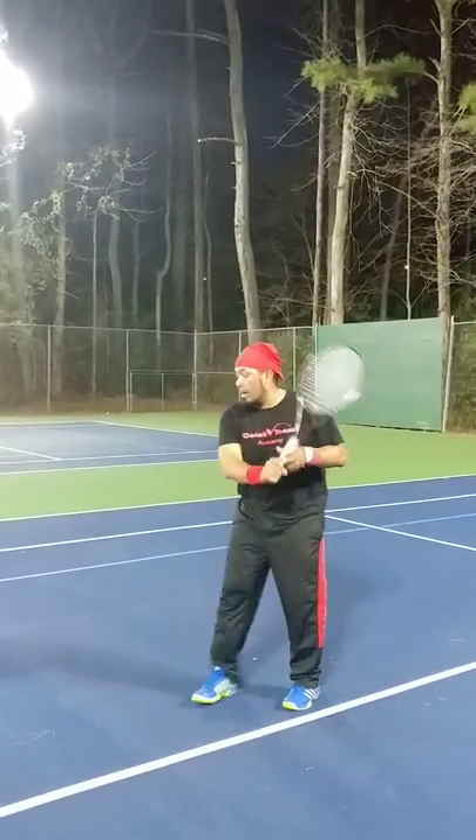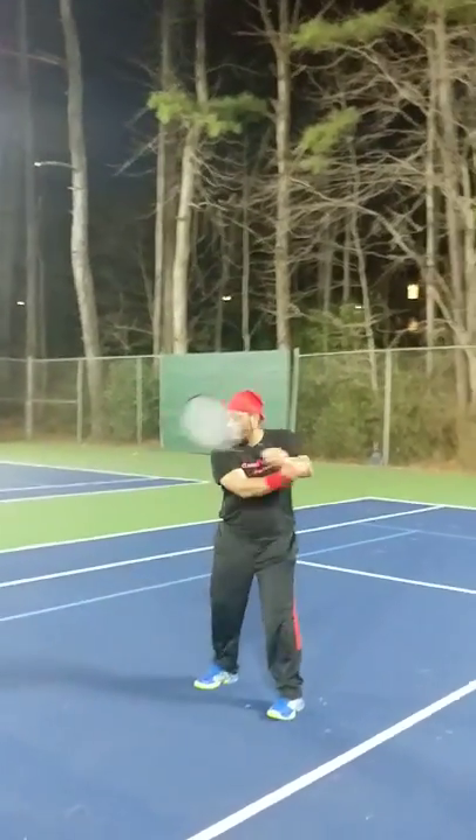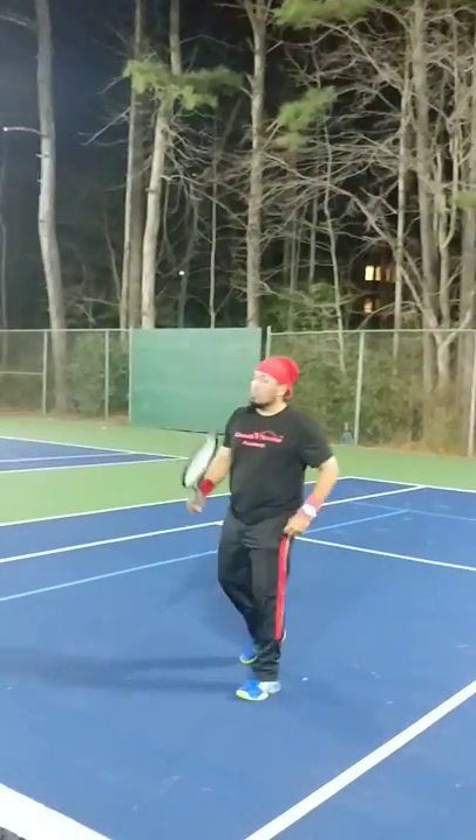Once you see it, you cannot stop seeing it and you'll see all the pros do it in some shape or form. Every single pro forehand, backhand, double-handed backhand — it's just two hands and still the figure eight with the forearm, bang right around. You'll never stop seeing it. I'm Coach V. This is your hashtag better tennis fast and simple. Find me at CoachVTennis.com. Peace.